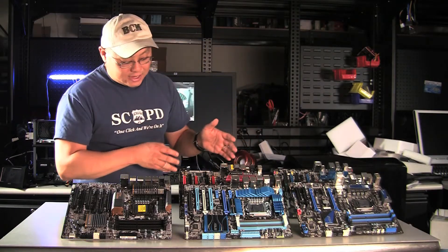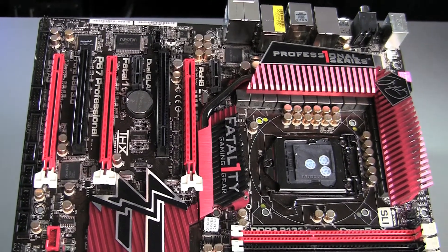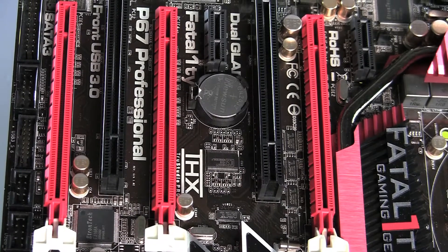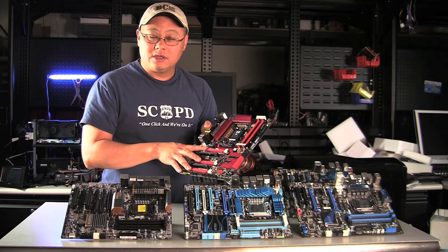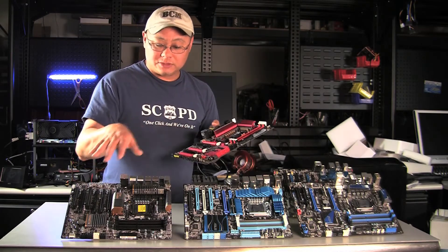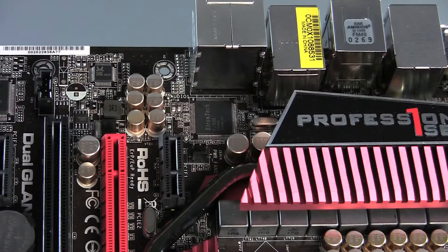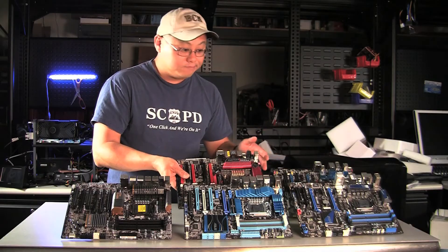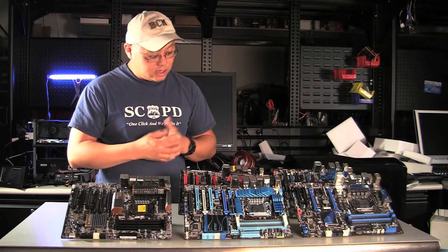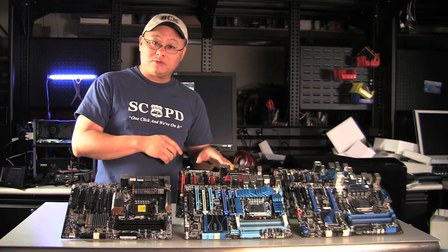Behind that is Fatal1ty's new Professional 1 Series board. The board is actually made by ASRock, but there's no ASRock branding on it anywhere. It's got a beautiful red and black color scheme. It's set up to take three cards, but interestingly you can run it in SLI only with two NVIDIA cards, or run three ATI cards in three-way Crossfire. I haven't benchmarked this board yet, but I'm really looking forward to it because this is the first board I've seen with the e-TRON USB 3 controller. It gives you three e-TRON chips, so it has four USB-3 ports in back plus two in front.